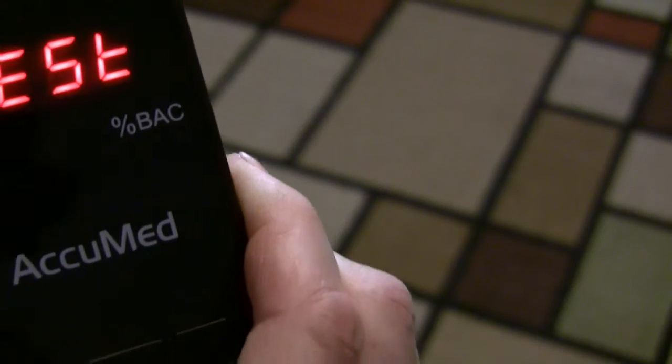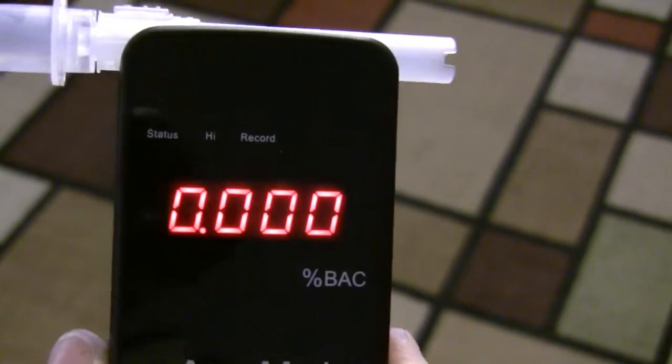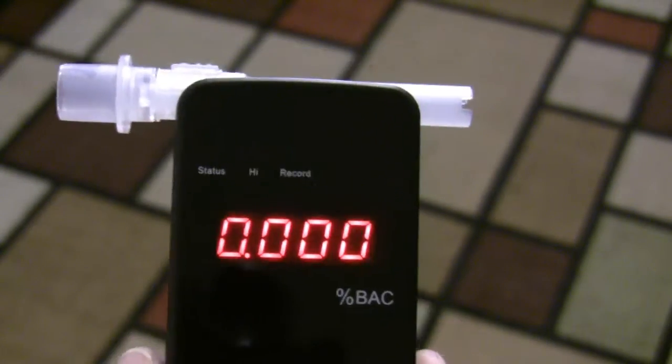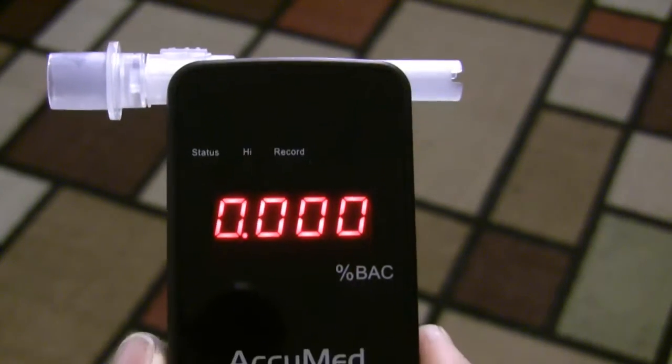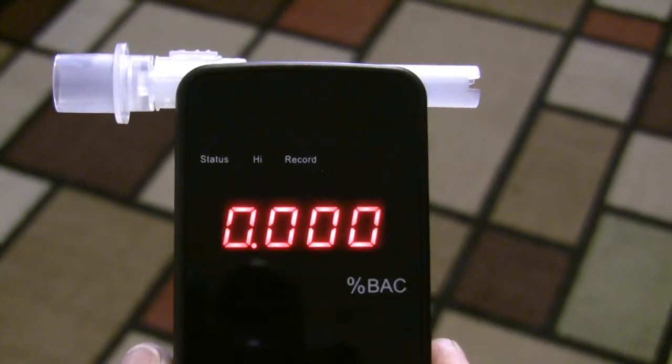Okay, so here I go. All right, so now it is analyzing it and there it is — 0.000 — which it should be because I've not had any drinks. So I'm going to check back a few hours later this evening after a couple of beers or something like that and we're going to see what it says.